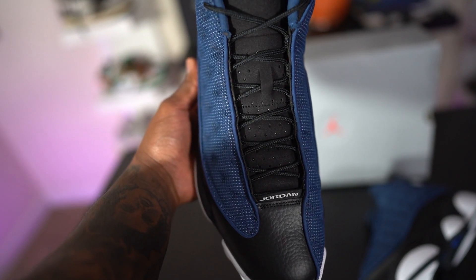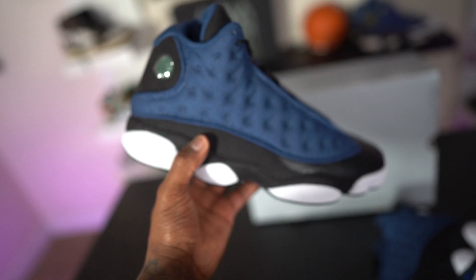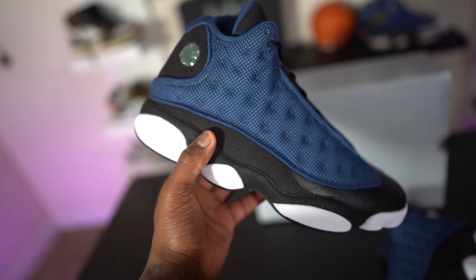If you made it this far into the video, spam 'Brave Blue' in the comments. More importantly, let me know — is this shoe necessary? And will you be picking these up? I'm reading comments today. That's pretty much my opinion on this one: I'm not too high on it, not too low on it. I just don't feel like they needed it, and I'm curious to hear y'all's thoughts.